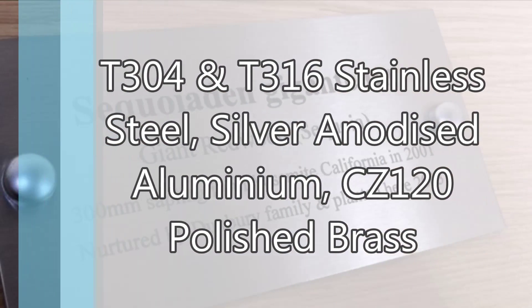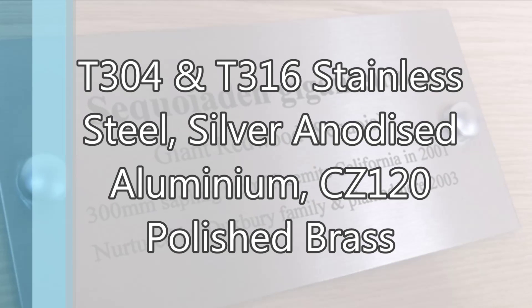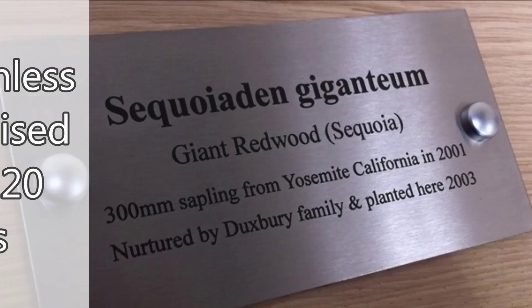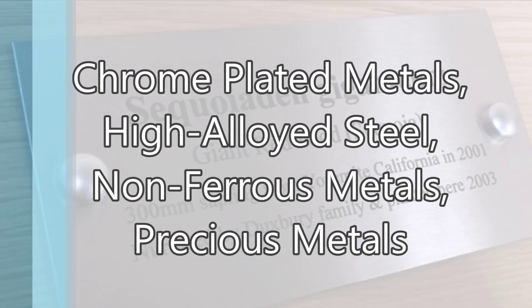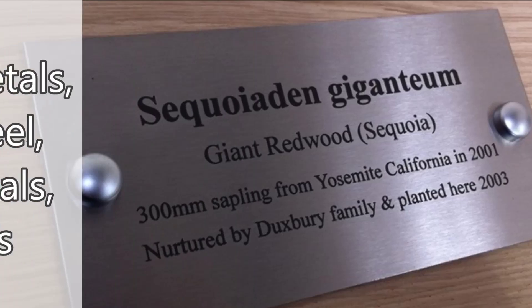We have been and are still successful when laser marking T304 and T316 stainless steel, silver anodised aluminium, and CZ120 polished brass. The manufacturers also inform us that this product can be used on chrome plated metals, high alloy steel, non-ferrous metals, and precious metals.